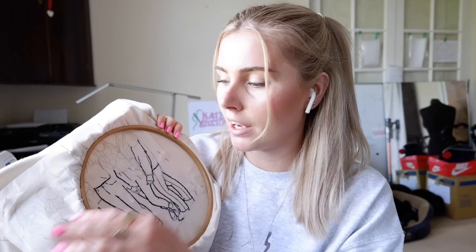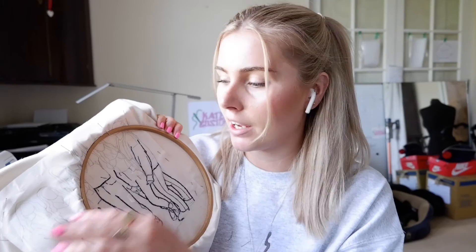I feel like this is stating the obvious, but I did forget to mention: once you've finished in an area, just move the hoop. Don't try and sew to the closer sides of the hoop because it's just awkward. Take the hoop out and put it back in.